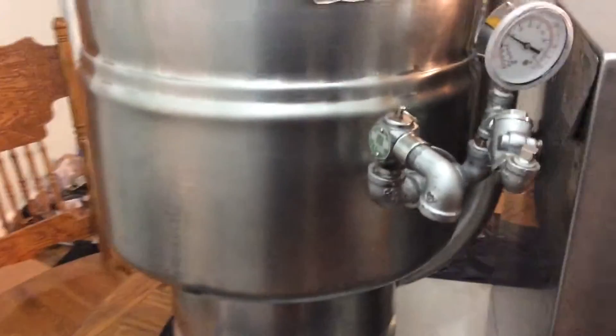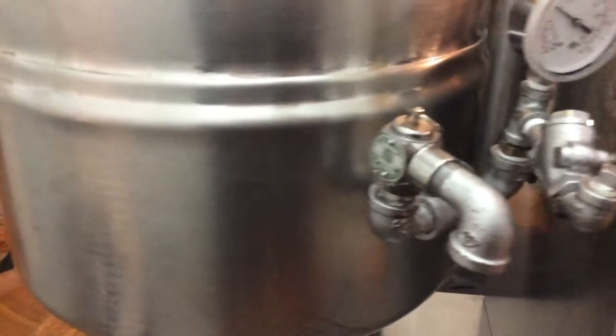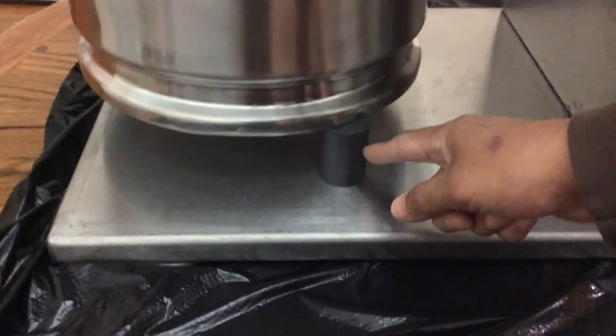Now as we go around, I'll show you all the new features on this. This pressure gauge is brand new — just replaced. Some of the piping is also new as well. The pressure valve works very well. And this stopper right here on the base is also new.